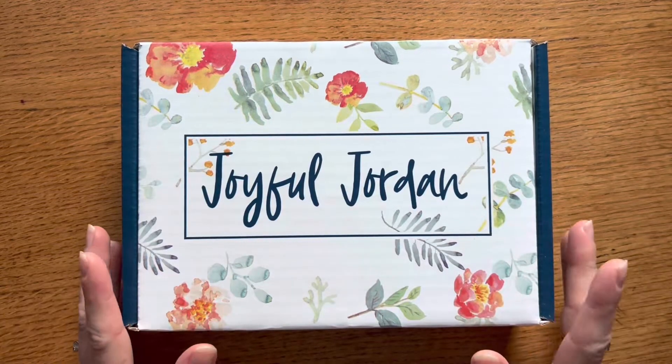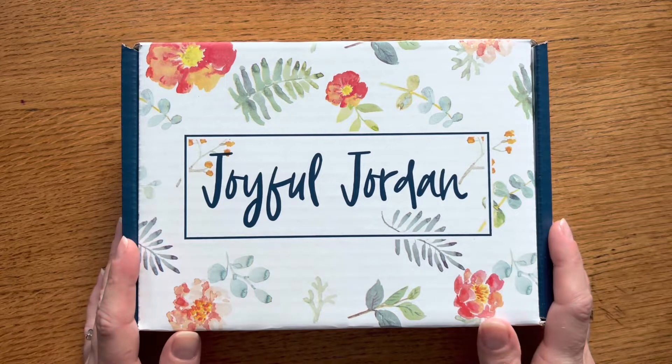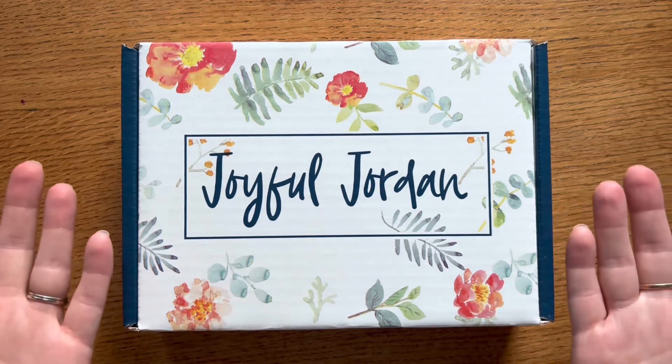Hi everyone, Natasha here. I'm around my home today in my office. I just got the mail and I'm excited because I have the August Joyful Jordan box to share with you today. Stay tuned for the unboxing and welcome to my office.